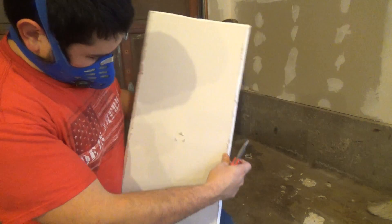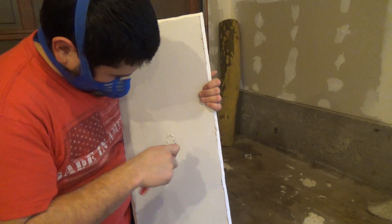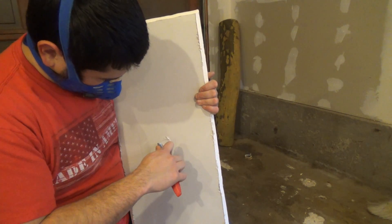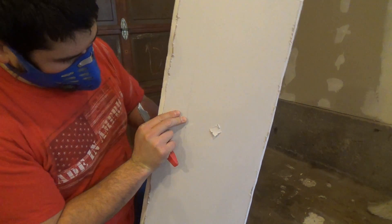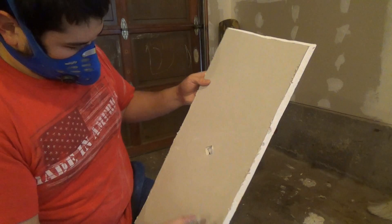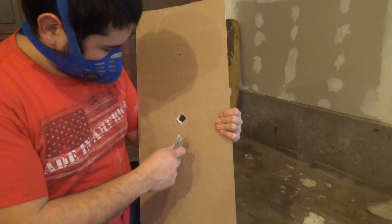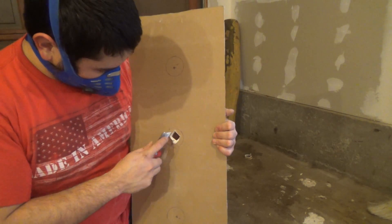Turn that around, figure out where the cuts were, and then just finish them off. Push that center part out. You can also drill a hole, but I'd rather not use power tools. Now you've got your starter here — you just want to carve that up.